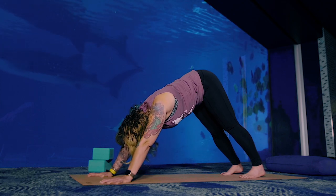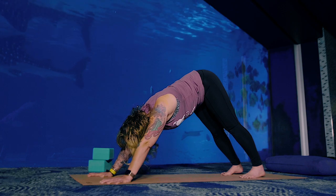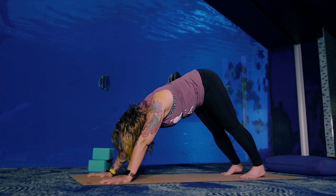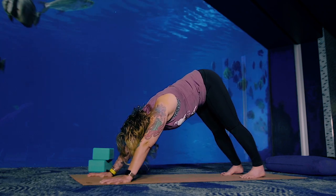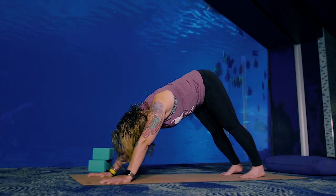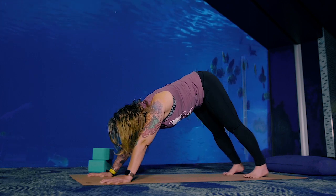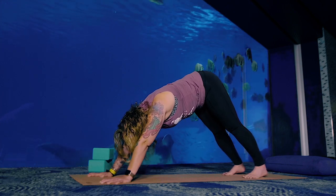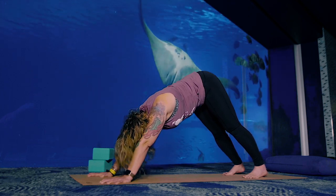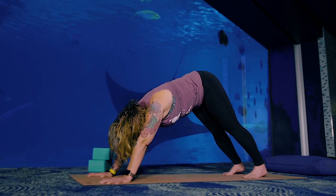Remember, it's called drishti — your drishti is where you look, and it's also how you look. Come back to your breath; remember, it's called Ujjayi — breathe in and out through your nose. And since we're at the aquarium, it's important to mention that Ujjayi breath is also called ocean breath because it sounds like an ocean wave. Fill up and empty out. Walk your hands to your feet.